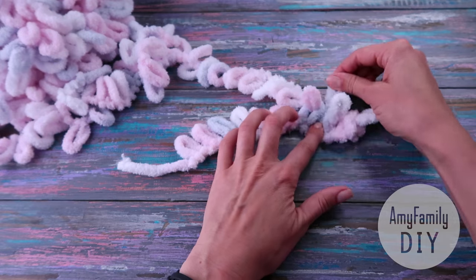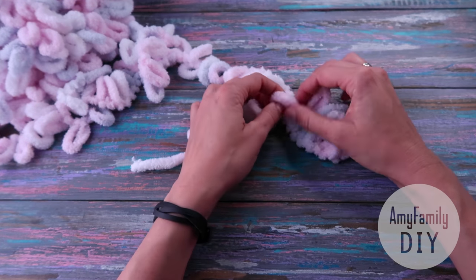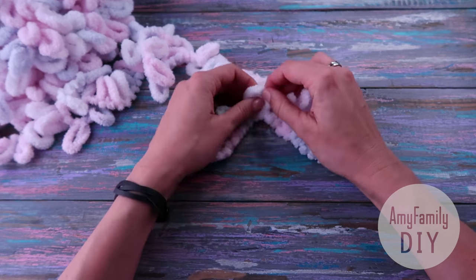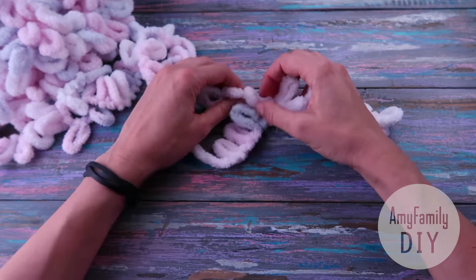This pattern is the easiest of all you can knit from this yarn. If you're interested in more, hit like and let me know in the comments. I'll see them and make one more video about other cool patterns.